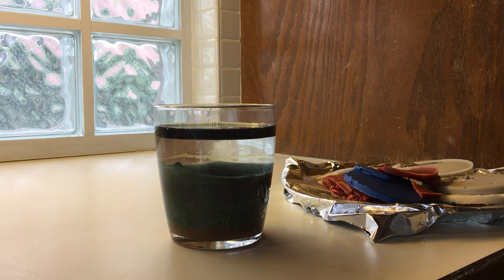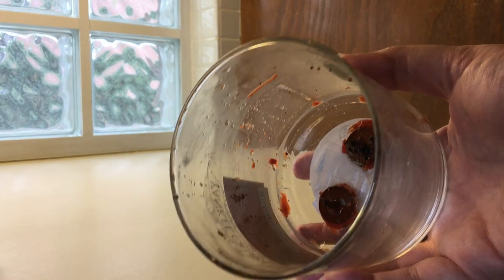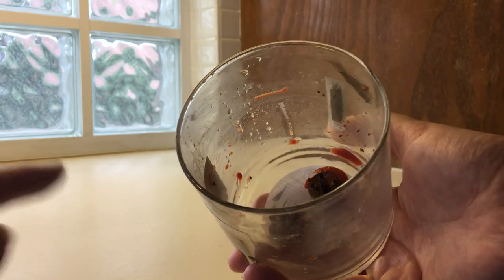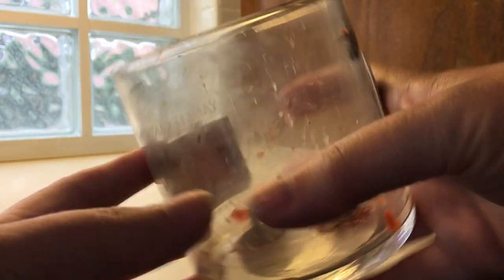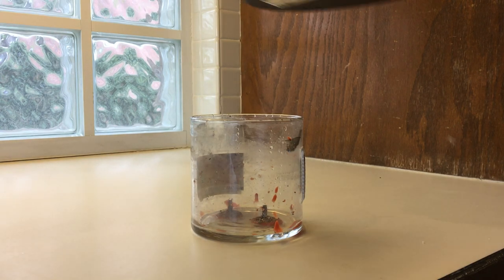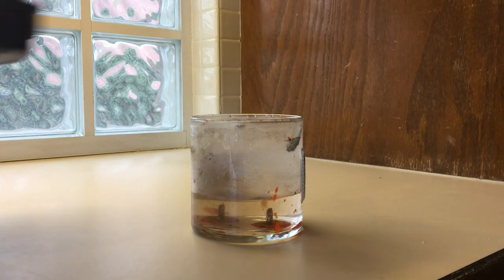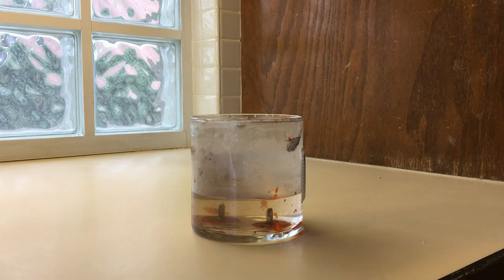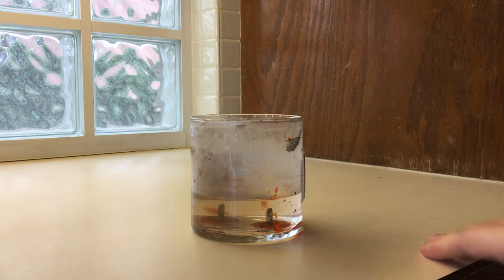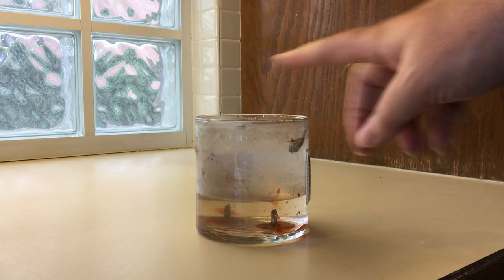Once you get the majority of the wax out, you are left with the metal remnants of the wicks. Sometimes that glue just lifts out with warm water, sometimes it doesn't. You also have various labels to get off. Try soaking the glued-in metal pieces in more hot water, then come back in about 20 minutes and try to remove those.